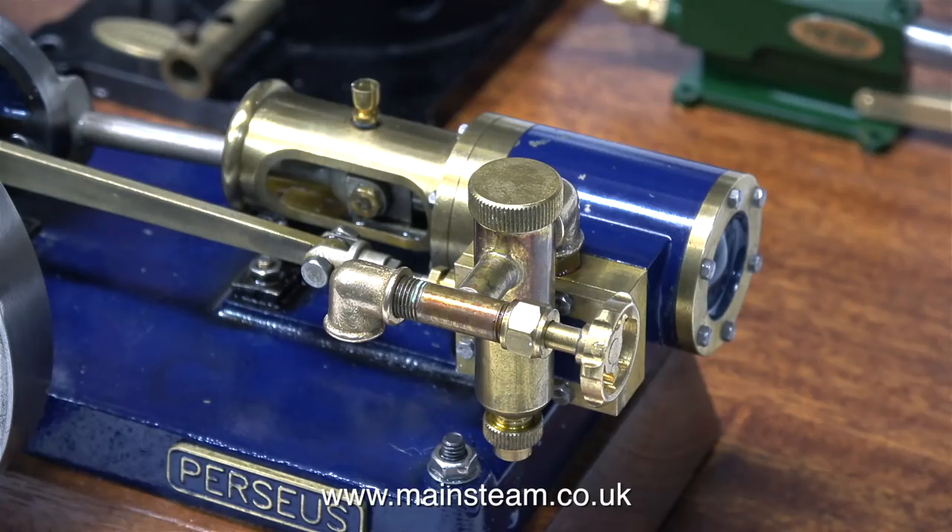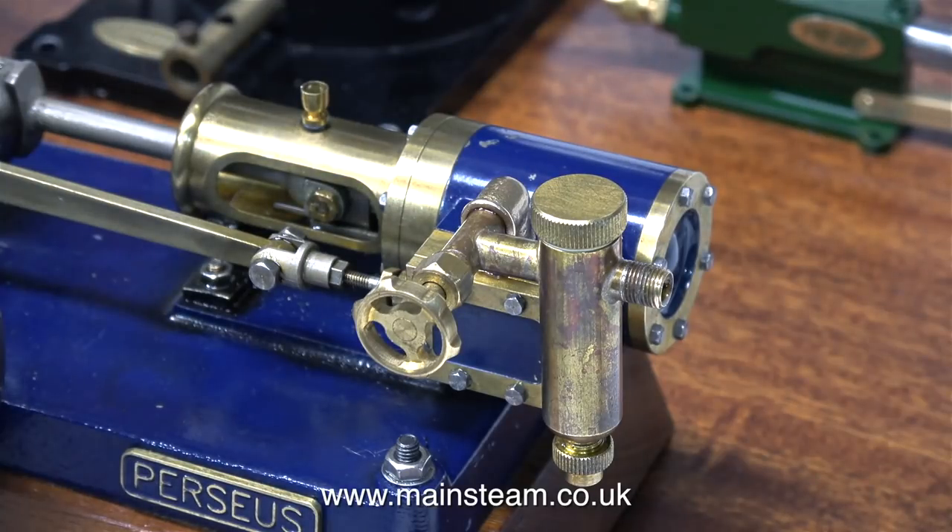Instead, I'm going to turn it round and mount it with the valve facing the operator. We all make mistakes, said R2-D2 as he climbed off the pedal bin. And now, when I refit the lubricator, it looks a lot better. So I think, on all of the engines, this has to be the orientation - with the steam valve facing the operator.